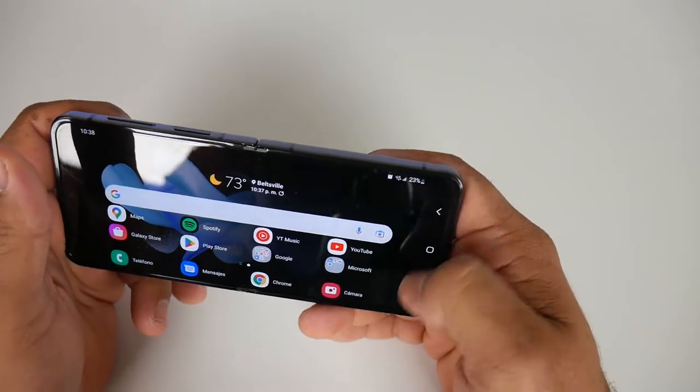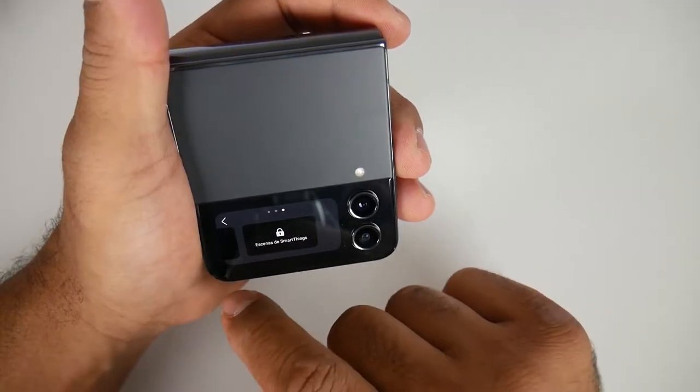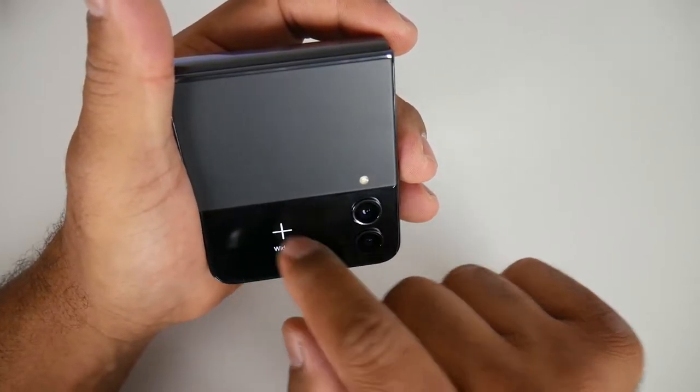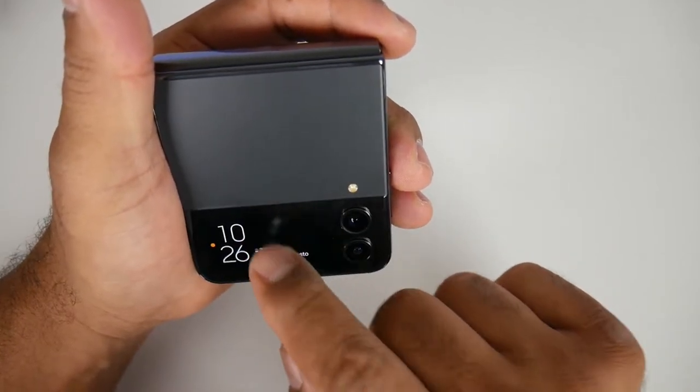Keep in mind that the crease in the middle will get progressively bigger the more you use the phone. I would get warranty for it and return it after about a year once the crease starts getting really bad. The front cover screen is also pretty nice — it tells you the time, the date, and the battery percentage, and you can set it up with widgets to get notifications from Instagram, Snapchat, and other apps.